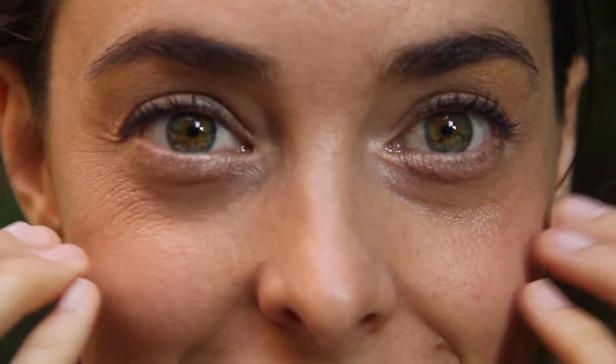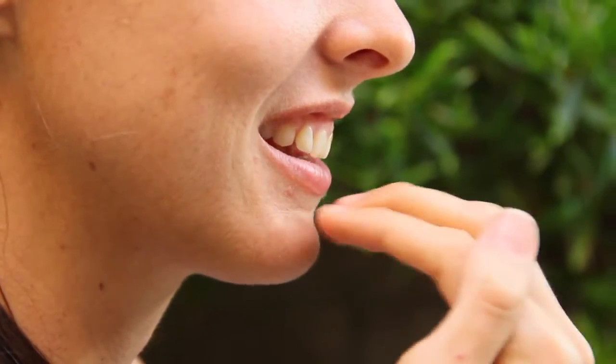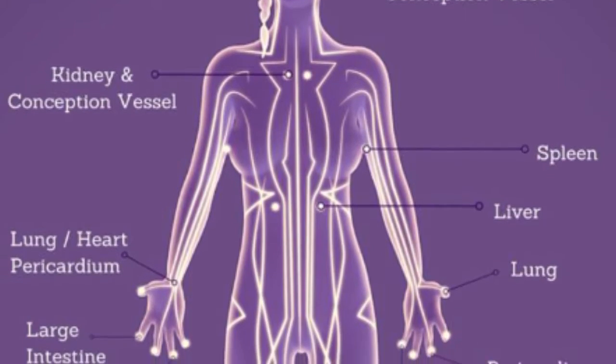Even just tapping the points, your whole nervous system starts to become relaxed — and we haven't even included the three-step process yet. We then move down to the cheeks, underneath the nose, and underneath the lips. It's good to know that all of these points are linked to certain organs of the body, and those organs are also holding emotions. So you're getting a bit of a detox on all levels — body, mind, and spirit.